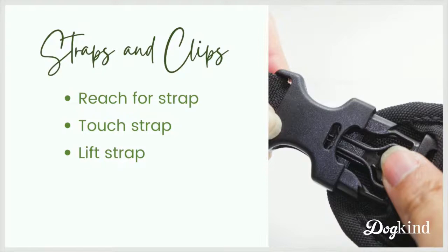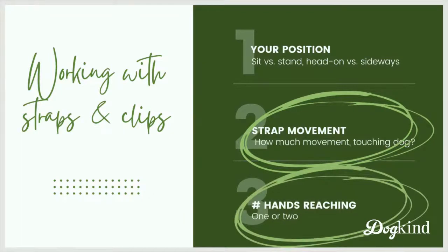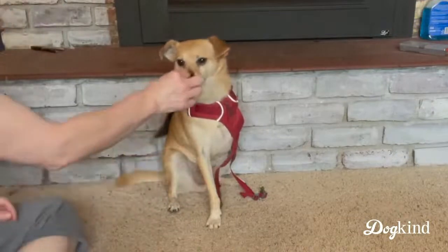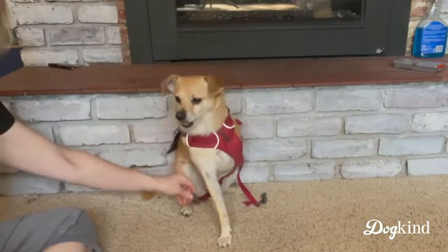Now we're actually going to move the straps. Even though this training plan seems to be in tiny increments and maybe painfully slow, this is a pretty big jump for a lot of dogs when you start moving those straps around. Remember: how much you move the strap when you grab it, and whether or not it's touching the dog, are two big parameters to pay attention to — plus whether you've got one or two hands reaching toward the dog. Starting with one hand: just a little lift, no touch. Then I lifted it up but didn't touch him. Now lifting and it's against his chest — definitely touching him.